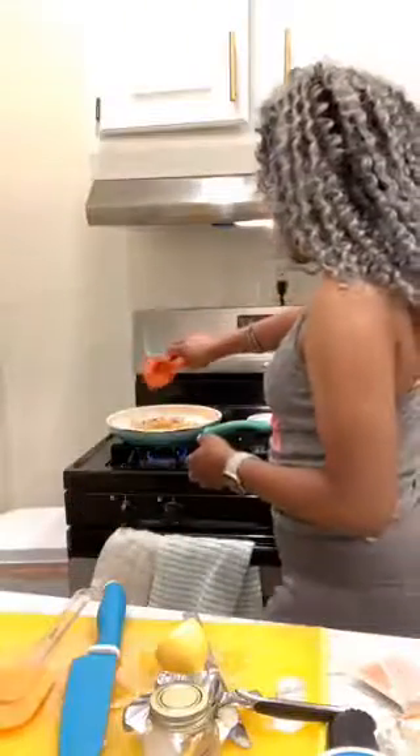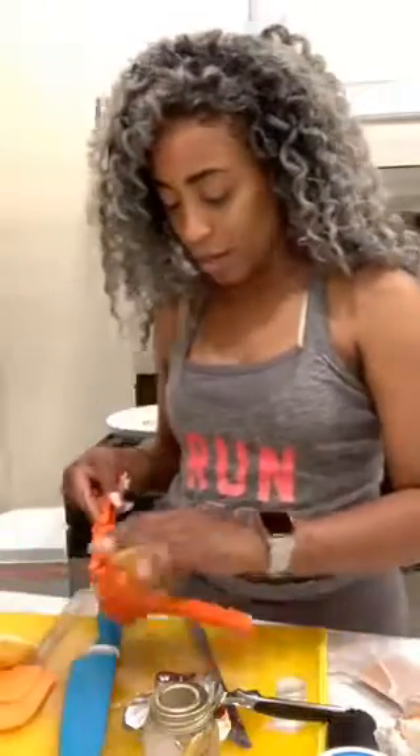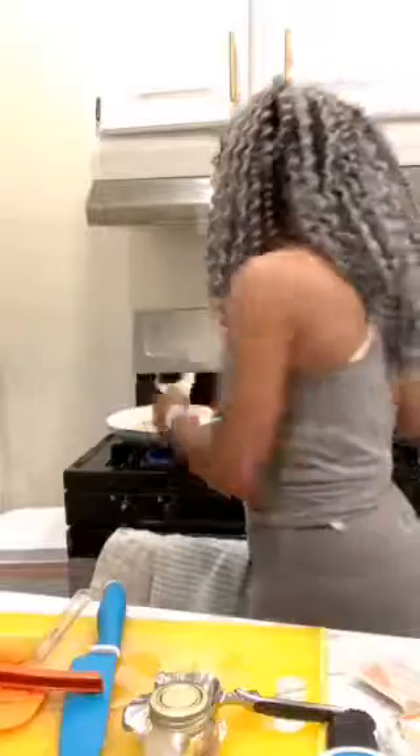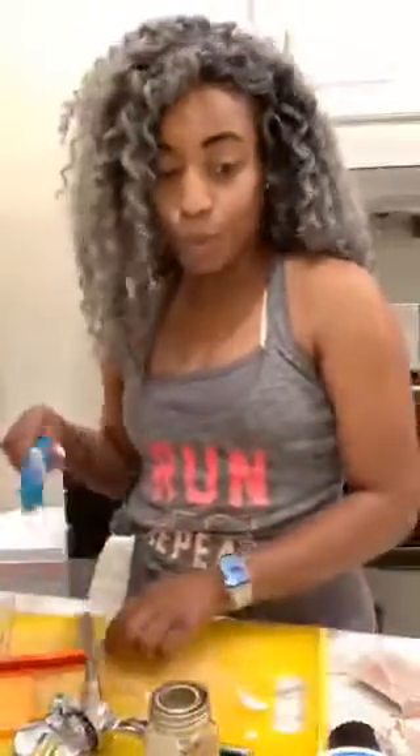I'm going to put the other half in as well. We're gonna do that, add a little bit more butter, cut my parsley, and because it's already cooked shrimp we're gonna be done in a minute. It's a really quick meal. Like I said, I am gonna make a salad probably.